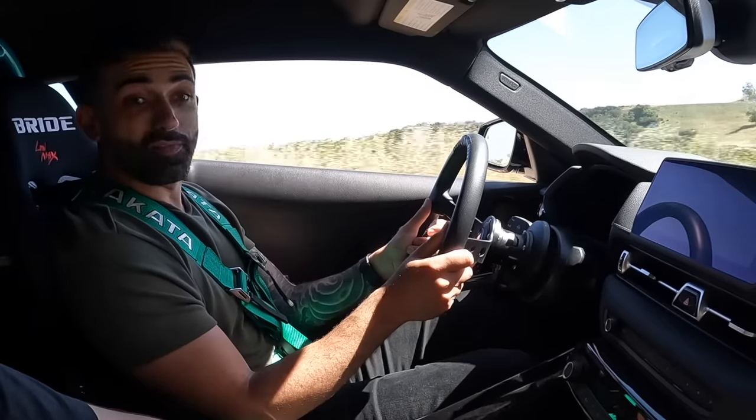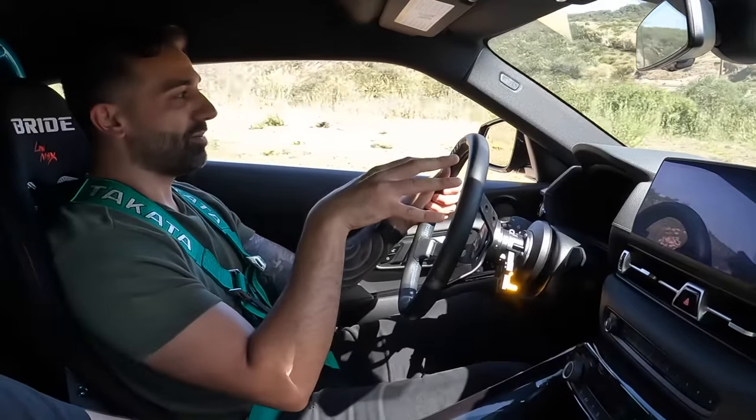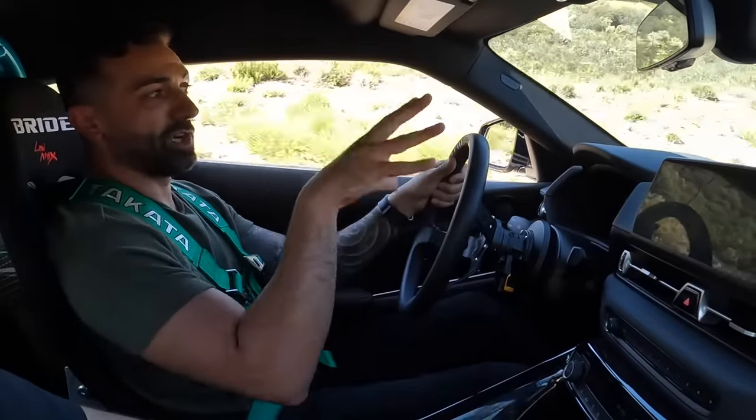That blowoff valve sound is incredible! Actually, there's no blowoff valve — it's the turbo surging. When you don't put a blow-off valve on the car, if it's an anti-surge turbo, it'll just surge and make that sound. When the boost builds up so much, the turbo lets it out instead of the blow-off valve, but it doesn't put it into limp mode at all. It's actually awesome — that's epic.